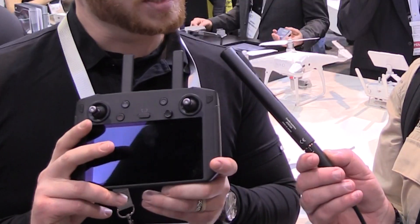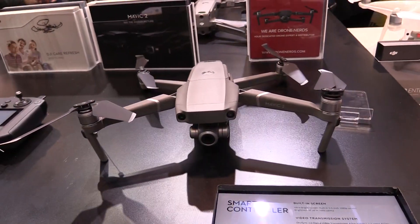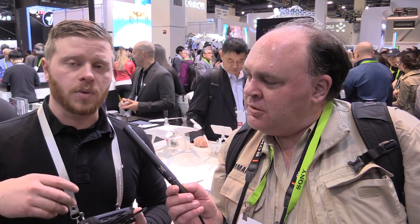This is our DJI Smart Controller — a new controller system designed mainly for the Mavic 2 systems. Right now it supports the Mavic 2 Zoom and Mavic 2 Pro using OcuSync 2.0, and eventually it will support the Mavic 2 Enterprise through the DJI Pilot app.